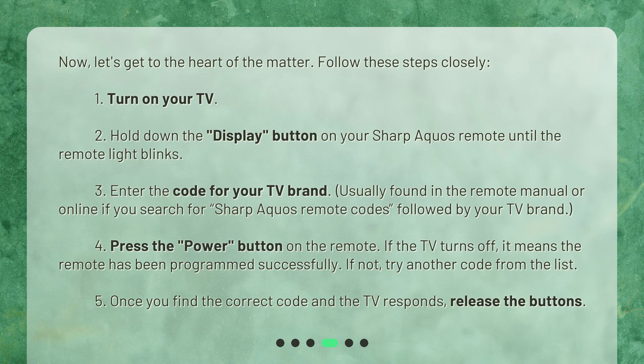4. Press the power button on the remote. If the TV turns off, it means the remote has been programmed successfully. If not, try another code from the list. 5. Once you find the correct code and the TV responds, release the buttons.